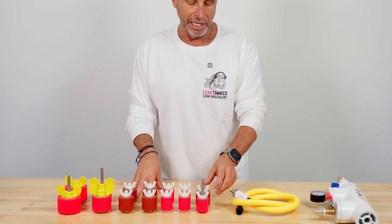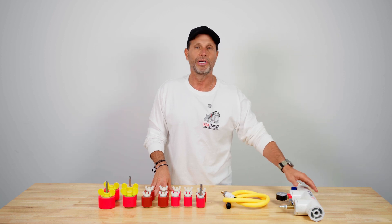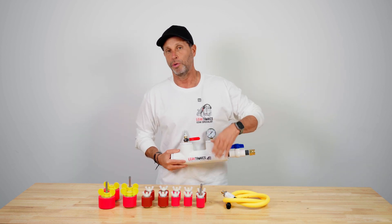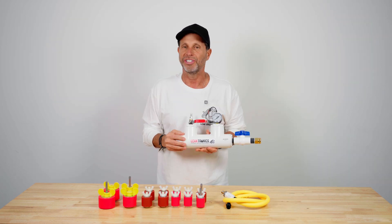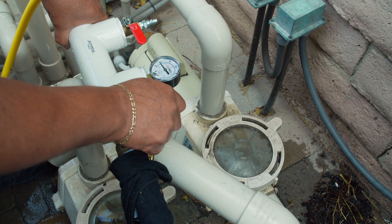We have solid plugs and induction plugs. The induction plugs work with our pressure rig, and that allows us when we pressure test — and I emphasize test — it's water only. Water and air compress differently, so when we pressure test, we want to use water only.